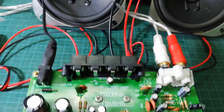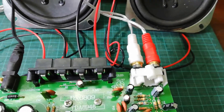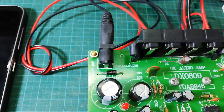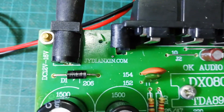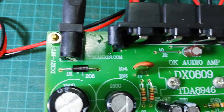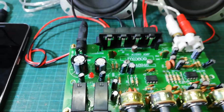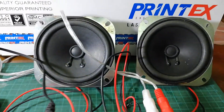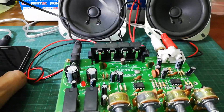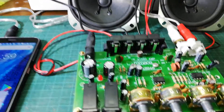It has four speaker outlet ports, two audio inputs, and this board can be operated by a 12 volt to 16 volt DC power supply. Here I am using two speakers and I am going to test the sound quality of this board.